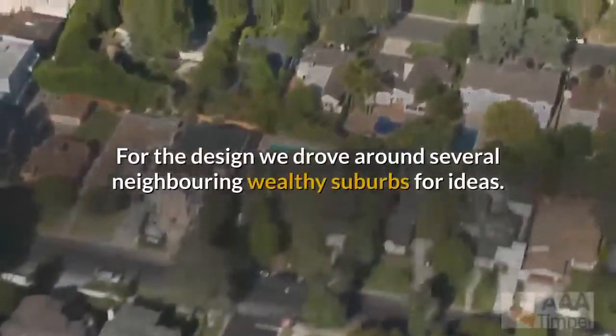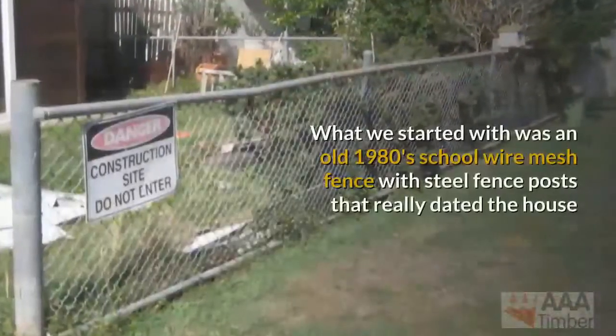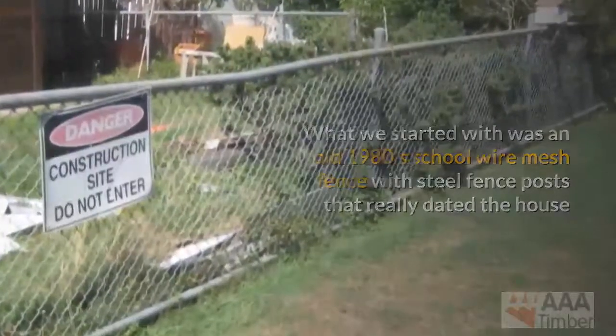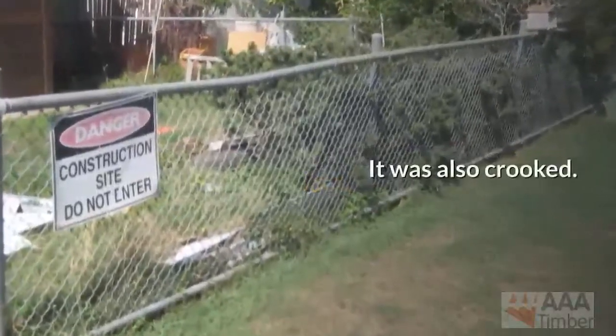For the design, we drove around several neighboring wealthy suburbs for ideas. What we started with was an old 1980s school wire mesh fence with steel fence posts that really dated the house, was not the overall look he ultimately wanted, and was also crooked.